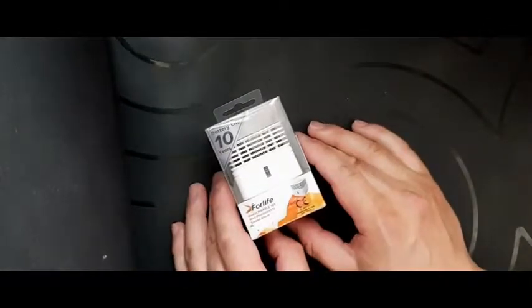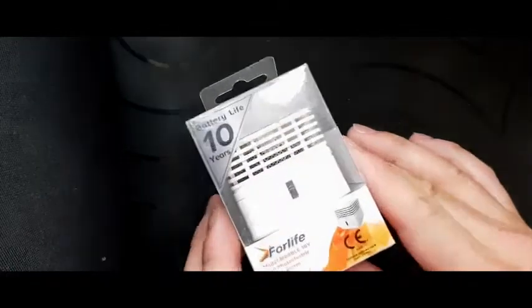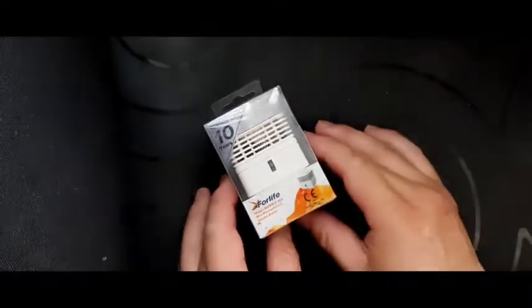Hello boys and girls, my name is Geoff and today I'm going to be reviewing this small and compact smoke detector. Just let you have a look there. Let's get down to the unboxing.